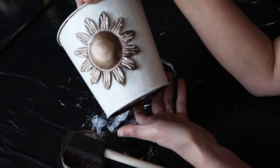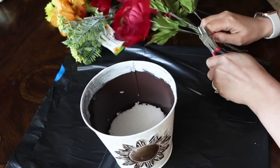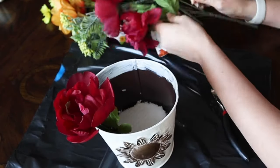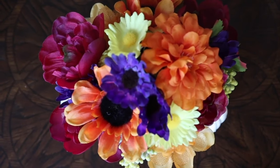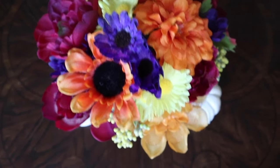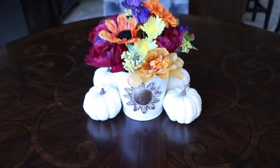Now this pot has a nice neutral color palette to go with any other decor that I want, and it will not clash at all. It still has that hand-painted look, and look how beautiful it is with this brightly colored fall floral arrangement!